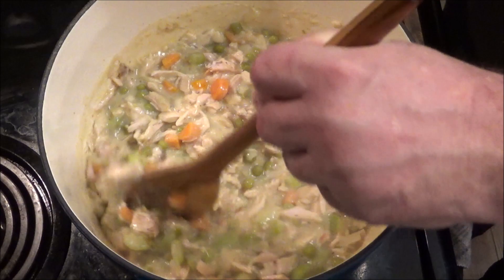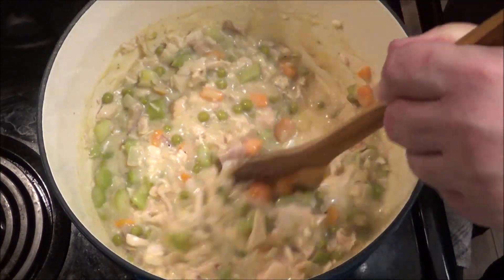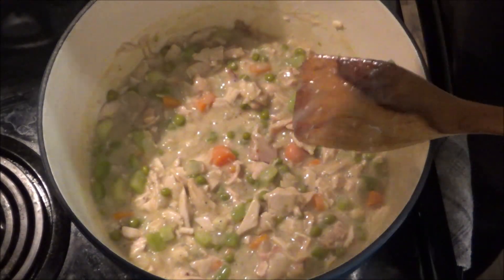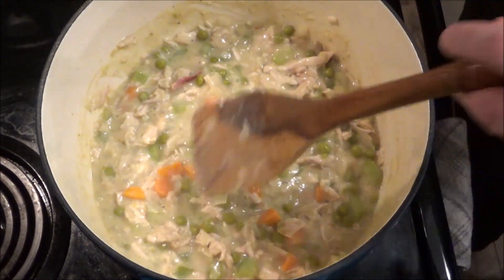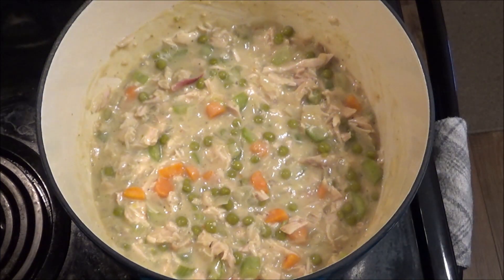Look at this — wow! I'm going to turn the heat off and just let this sit here, have all those flavors come together. Give it another minute or two and I'll show you how we get this shepherd's pie assembled.